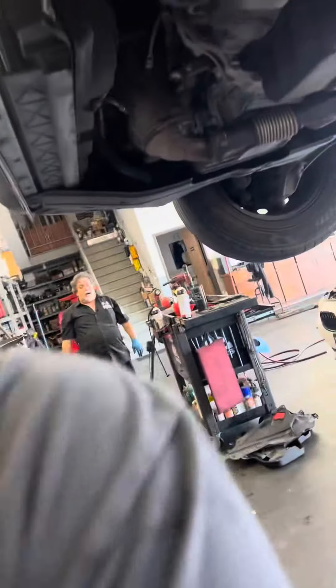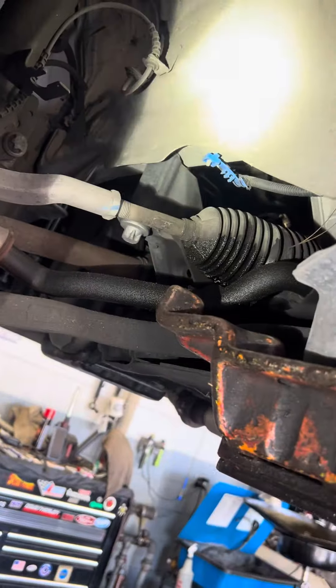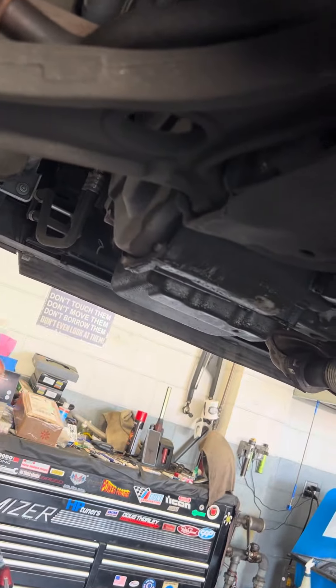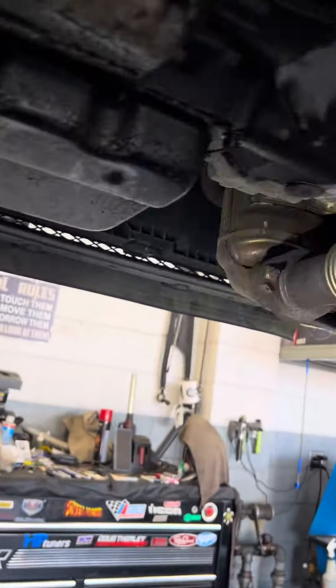Dimitri, tell the folks why Promasters suck. They have no idea. Steering racks are super common — the steering rack leaks fluid, requires removal by dropping the subframe. The rack is bolted to the subframe, so you're dropping the subframe with the rack attached and then separating it on the ground.